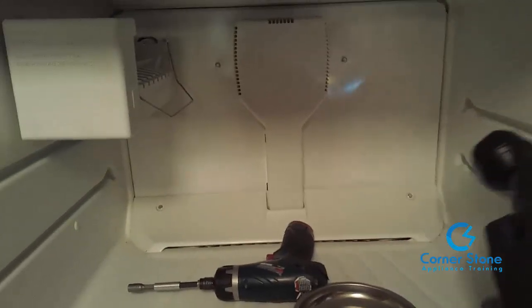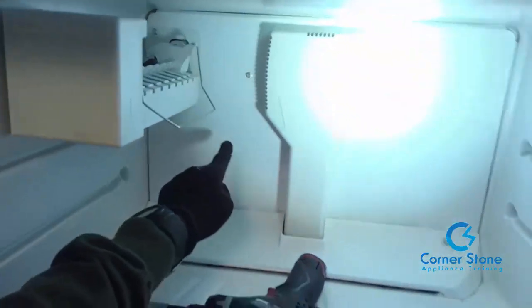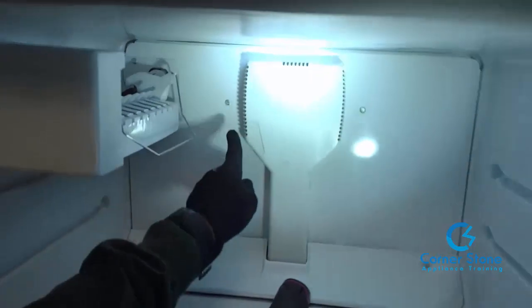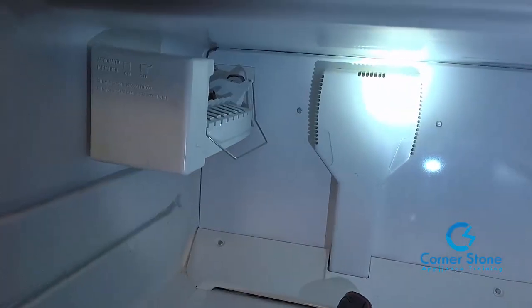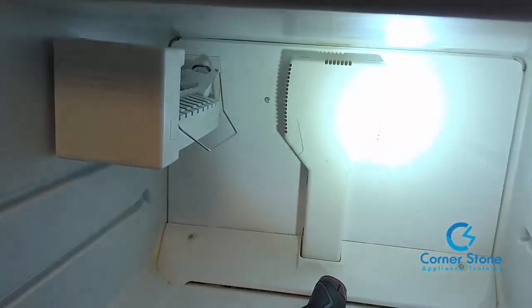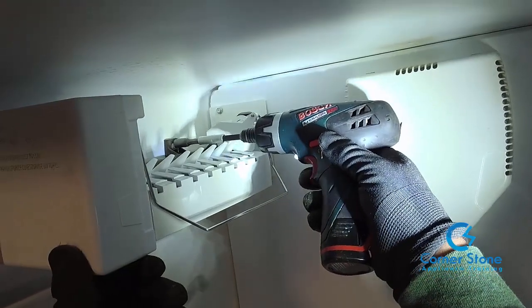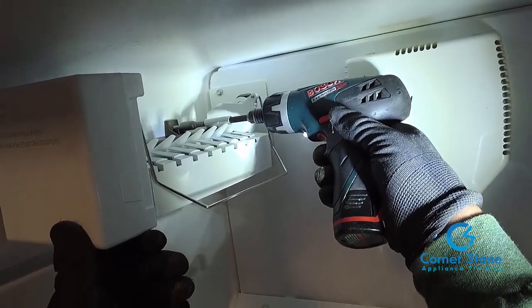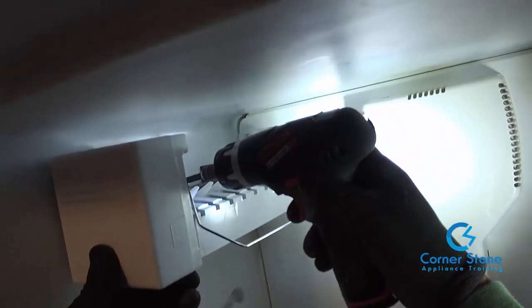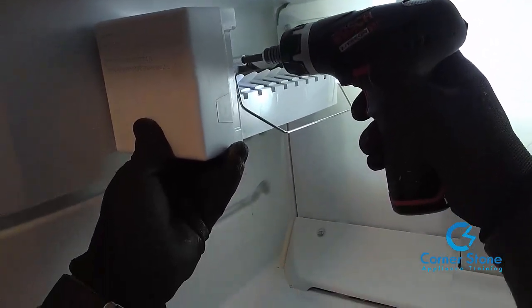After returning once the refrigerator had been defrosted, I'm showing you the screws you need to remove to get to the back panel, to inspect the evaporator coils, and to clear the drain and blockage. You'll need to remove the ice maker. As with most refrigerators, I use an extension with a quarter-nut driver. The screw on the left is always a little bit of a challenge, but once you've done it a couple of times it's easy.